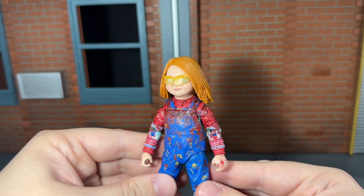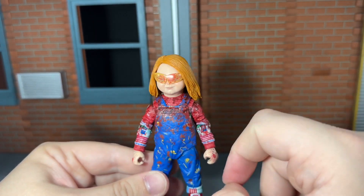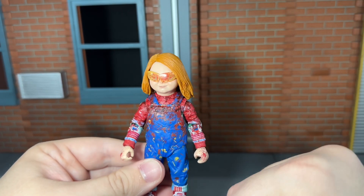You also get a pair of clean safety glasses, and up next you get a bloody pair — I love the bloody paint deco on those. You can fit these on any of the head sculpts.